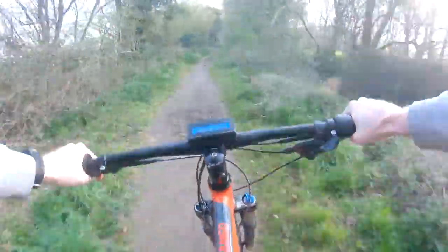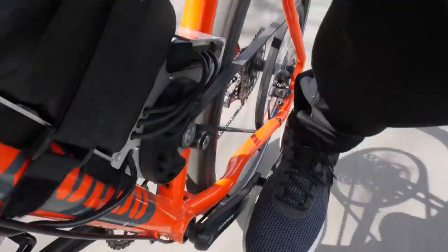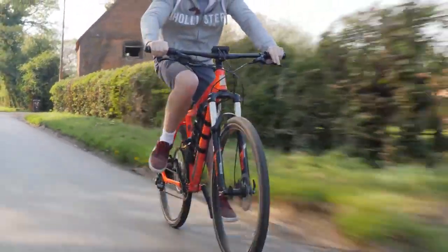This is my homemade electric bike. It isn't powered by a hub motor or add-on kit, but instead powered by a large drone motor. It's taken me three years to get to this point, and I want to share what it took to build an electric bike from scratch. So grab a drink, sit back, and let's rewind three years.